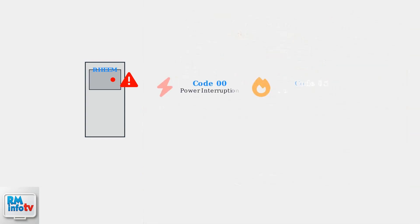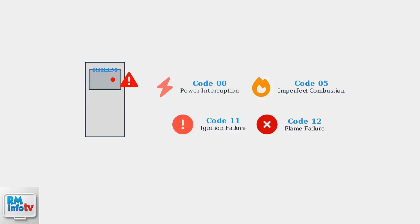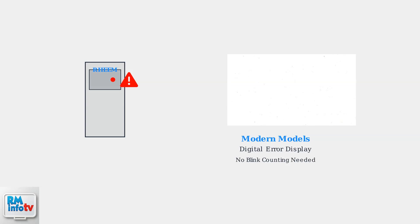Here are some of the most common error codes you might encounter. Code 00 indicates a power interruption or power supply problem. Code 11 means ignition failure, while code 12 indicates flame failure during operation. These are critical safety-related issues. More recent Reem models feature digital display panels that show error codes directly, making diagnosis much easier than counting blinks.